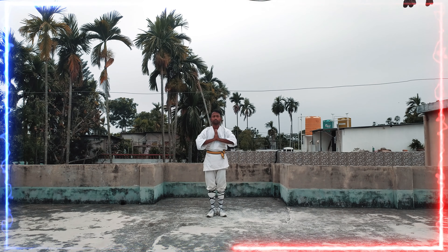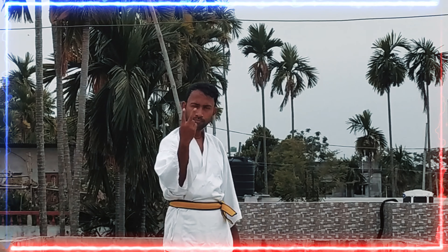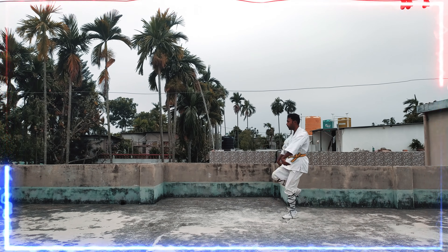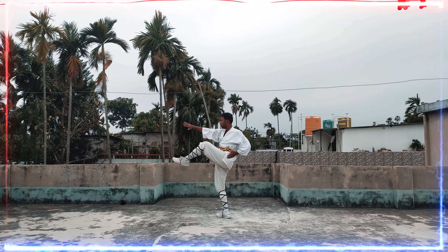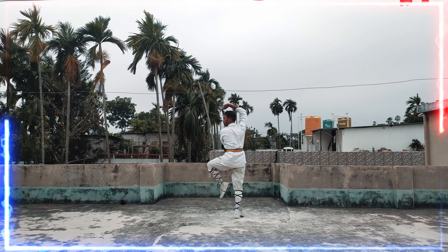Welcome everyone to another video. Let's start the second part of Shaolin empty hand taolu. First, see the demonstration — I complete this taolu in this video, and there are many useful but easy moves which you can use in any kind of situation.